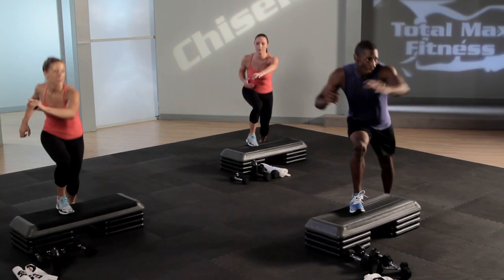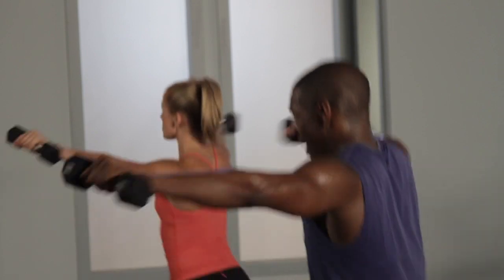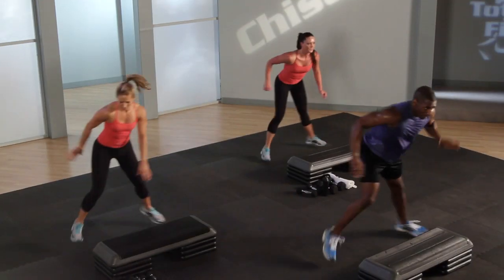Holy guacamole. Reach. Beautiful. Down. Down. Out. Down. Brace the pull. Give me that lunge.